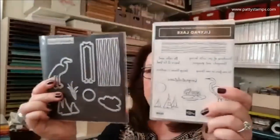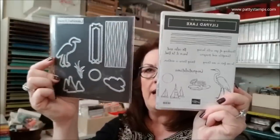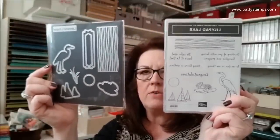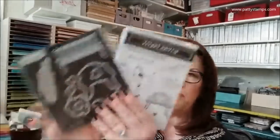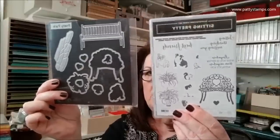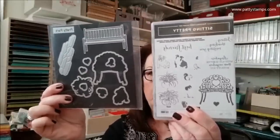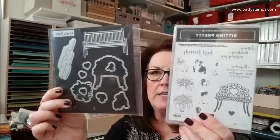Lily Pad Lake is a new stamp set with a beautiful crane, boats, water, lily pad, the sun, and greetings. I have seen some amazing things with this bundle — can't wait to play with that. Also, Sitting Pretty and Pretty Park is another new bundle — look how fun this is! You have a park bench, a fancy wrought iron bench, a plant, a bulldog, a squirrel, and a bird. Aside from the dog, it looks like our backyard!